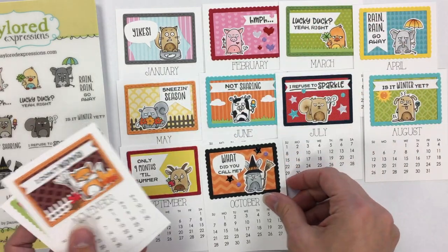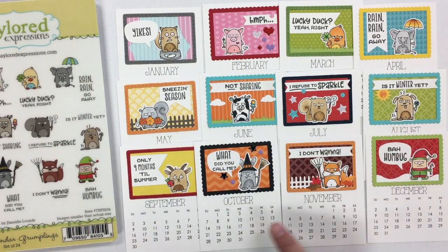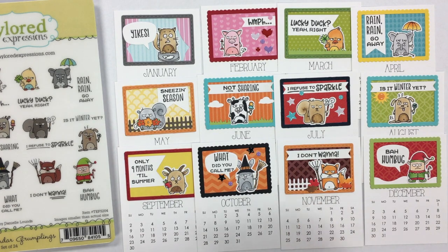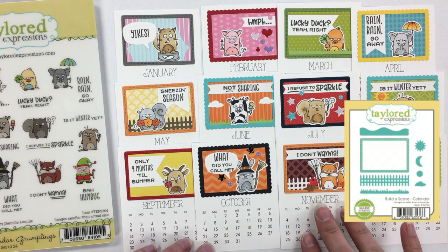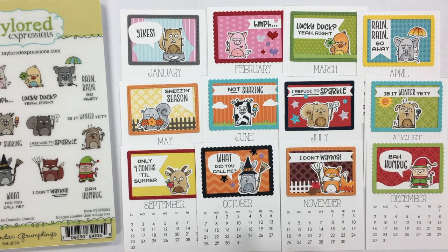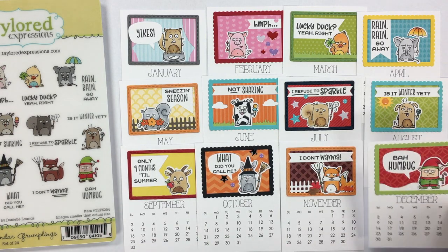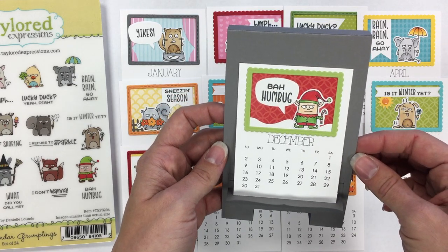I have this project up on the Tailored Expressions gallery, so you can check out all the details. If you wanted to make this specific project, you certainly could. I used a few other die sets to accent it — we have our Build a Calendar die set, which was released a couple of years ago with Calendar Critters, and it works really well with these guys too, sized to fit in this small space. That's our Calendar Grumplings, fitting right there on the ledge of the easel.